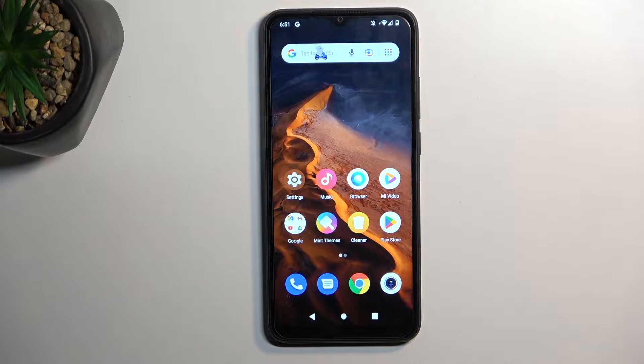Welcome. This phone is a Redmi 1A and today I will show you how we can record the screen on this phone.